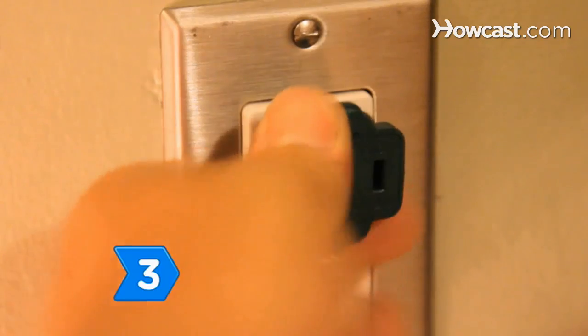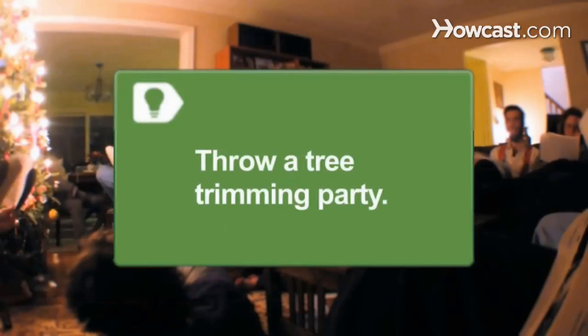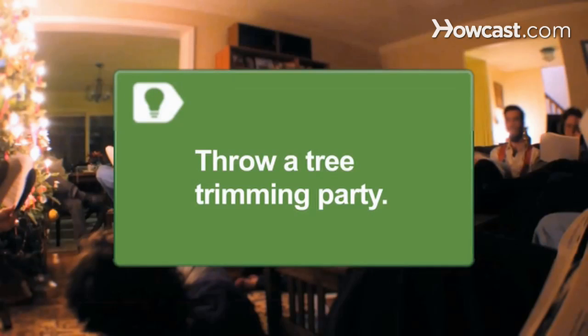Step 3. Test the lights by plugging them into an outlet before you string them on the tree. You don't want to have to take them off again due to one bad bulb, and you want to ensure that they'll remain cool to the touch. To make tree trimming more fun, use it as an excuse for a party and ask guests to bring a Christmas ornament.